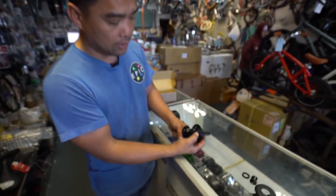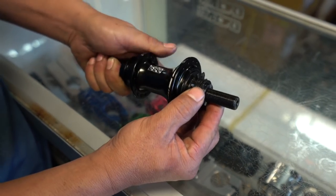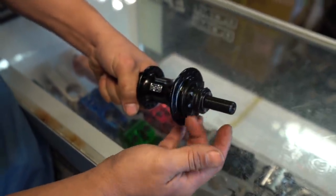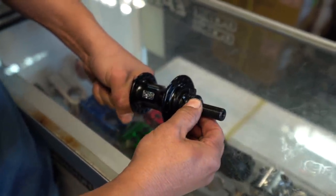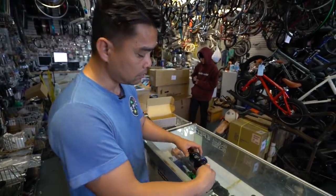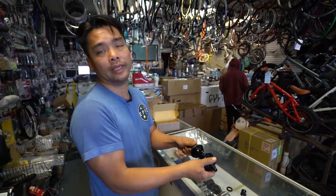So again, look: it engages, it free coasts. Now watch — I'm going to just loosen this thing a little. It doesn't work. Tight — that's the precision engineering this is. Hub guard, slap on. Hub guard, slap on. That easy.